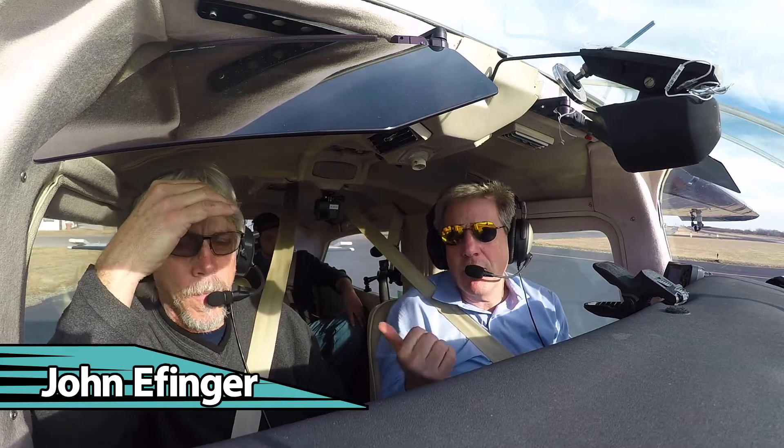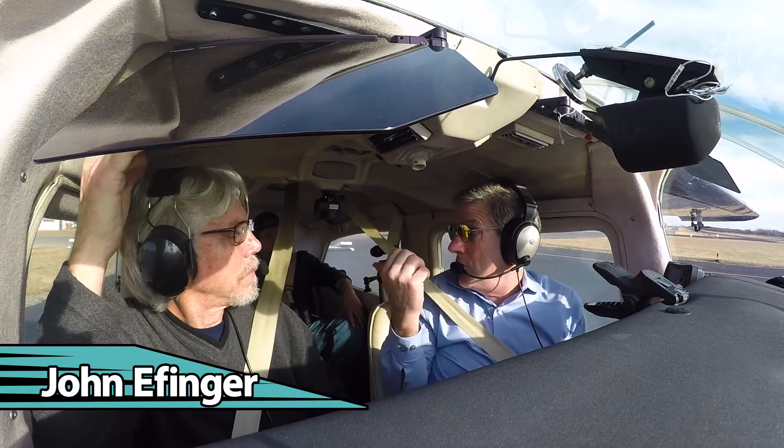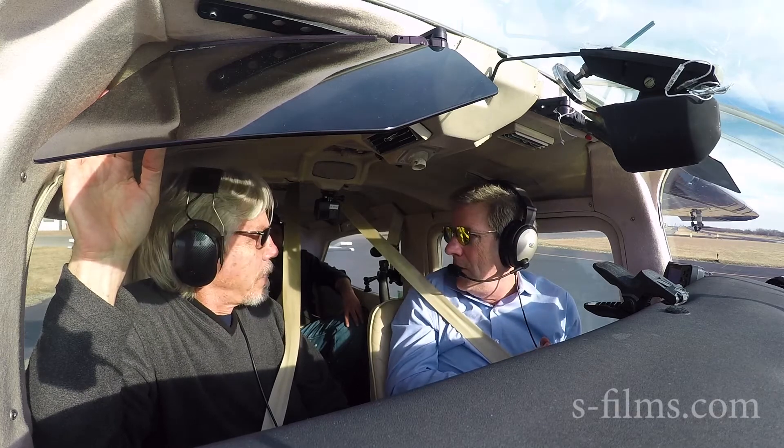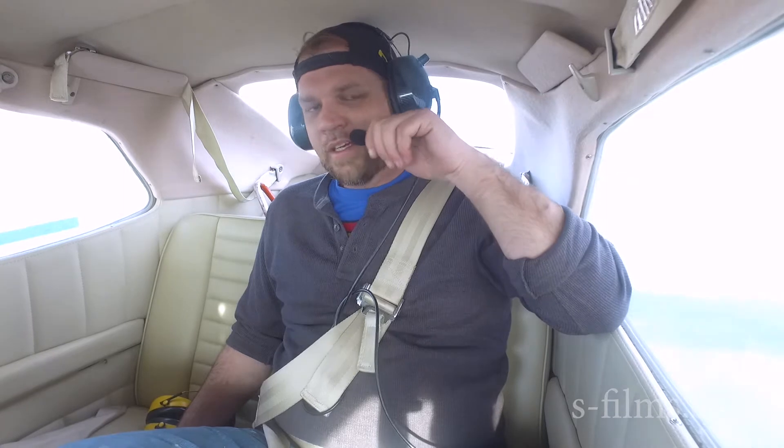Here we are with John Eppinger, and we've got first-time passenger Jacob — John's new assistant in the shop. It's been since you were a kid, since you've been up in a small plane? Yes, since about 16, so about 15 years or so.